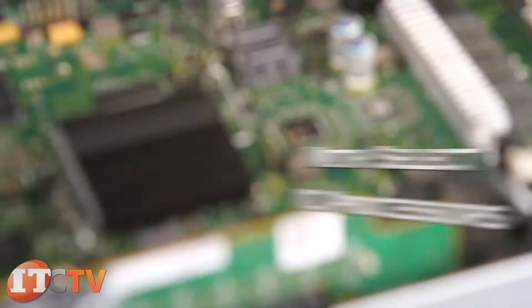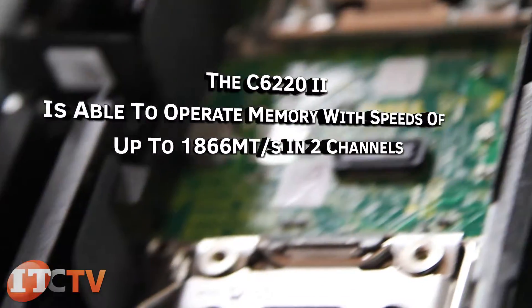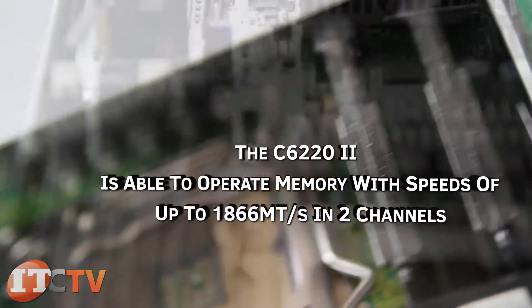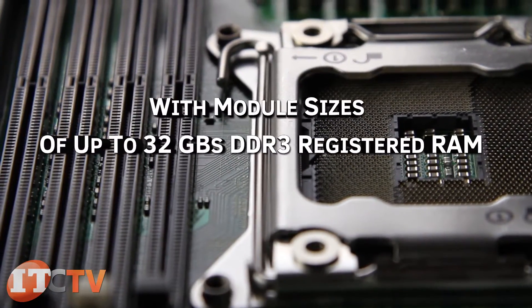And with select V2 processors, the C6222 is available to operate memory with speeds of up to 1866 megatransfers per second in two channels, with module sizes of up to 32 gigabytes DDR3 registered RAM.